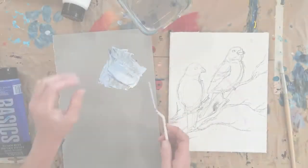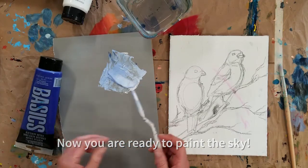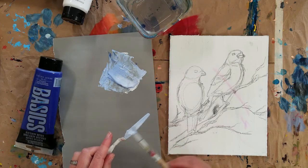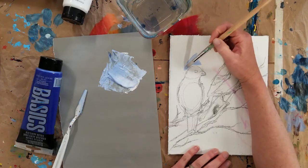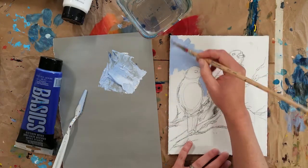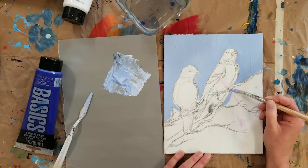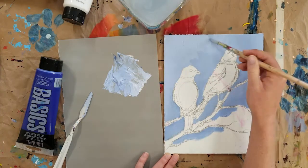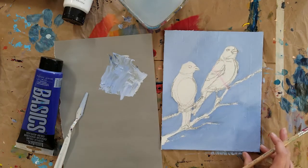I've mixed some ultramarine blue and white — I'm using titanium white — and I'm just going to paint that on here in the background of these birds.